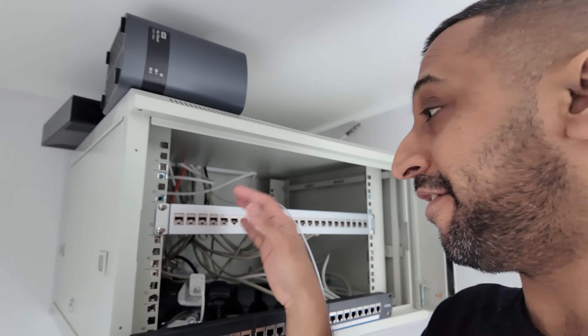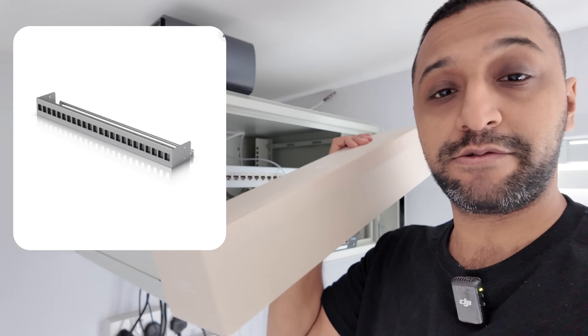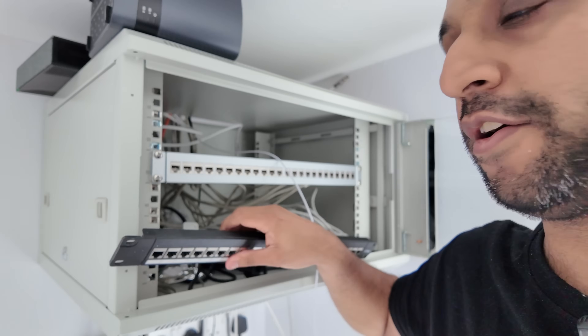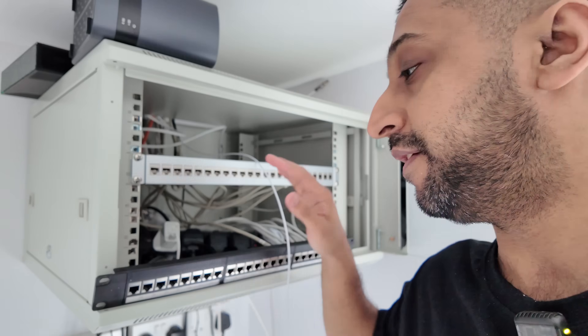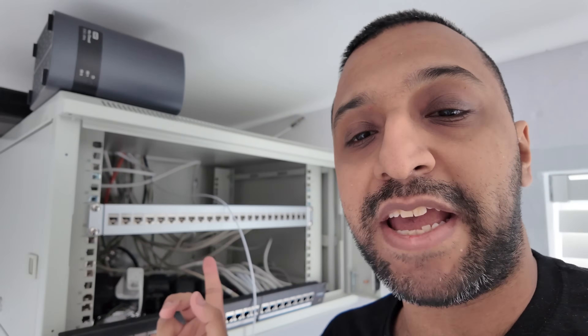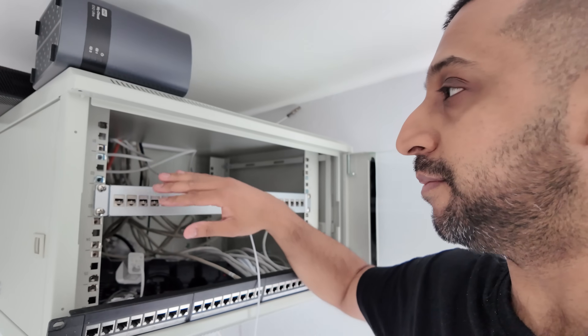I pretty much had to take everything out at this point. We have one patch panel here and we're going to replace it with the nice silver patch panel from Ubiquiti. We have some keystone pass-through jacks already in there. We need to take out some power cables at the back and do some nice cable management, then we're going to start stacking this back up.